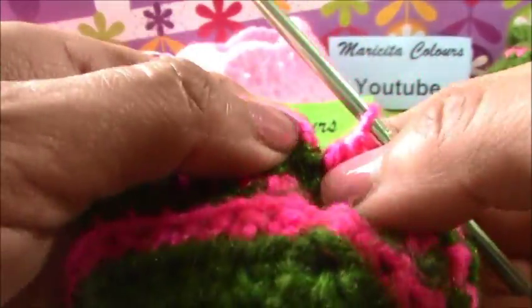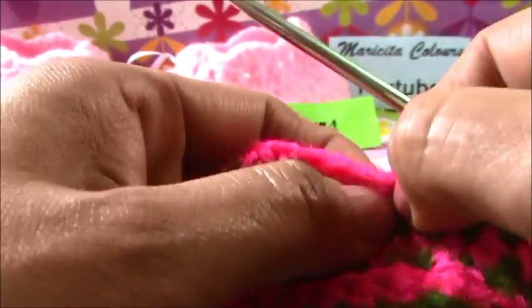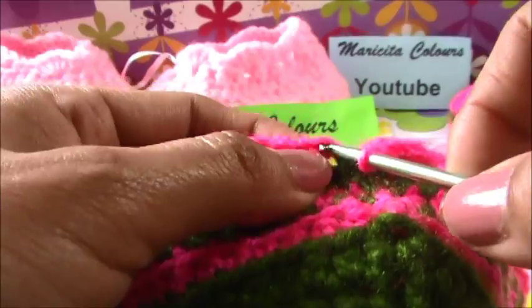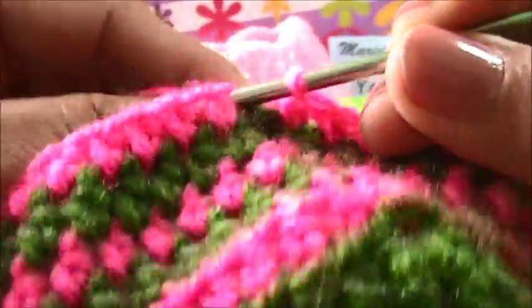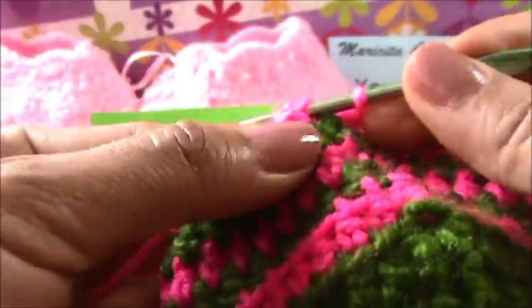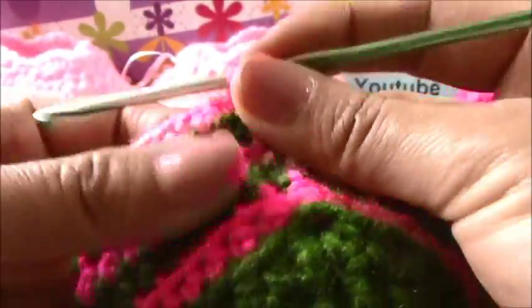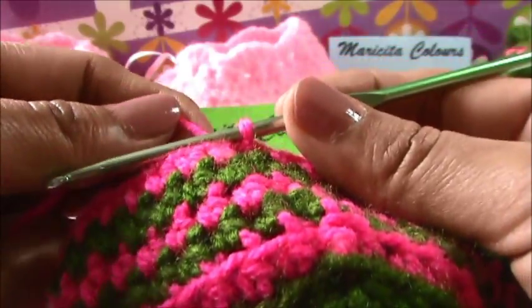Now that we make the last half double crochet here - where is the chain? Always I make the half double crochet. Remember that here I only made one chain to show you - it depends on the yarn or hook that you use. We close and look, the space is little, but you don't really notice. You can make two or one chain.